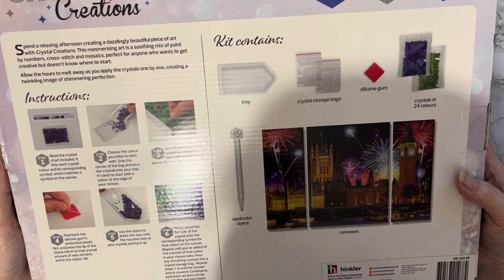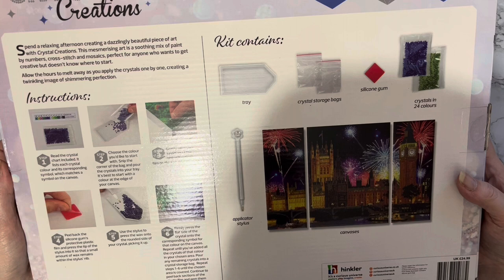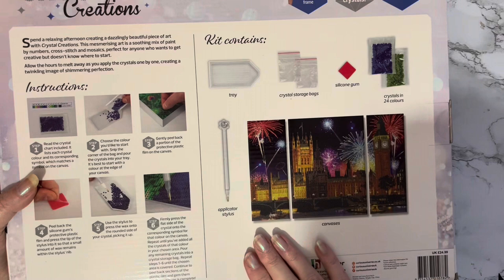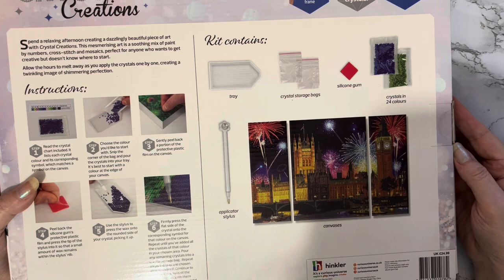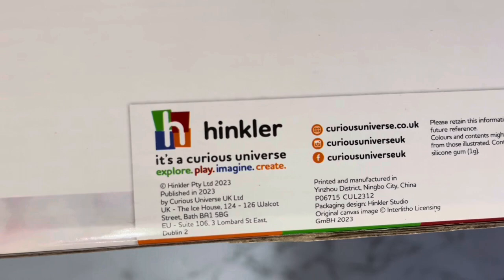Spending a relaxing afternoon creating a dazzling, beautiful piece of art with crystal creations. This mesmerizing art is a soothing mix of paint by numbers, cross stitch, and mosaics — perfect for anyone who wants to get creative but doesn't know where to start. Allow the hours to melt away as you apply the crystals one by one, creating a twinkling image of shimmering perfection. We've got our picture on the back, it tells us what our little toolkit is — the stylus, the diamond painting pen with the little star and diamond in the top. They are produced by Hinkler.